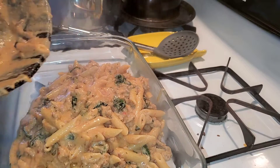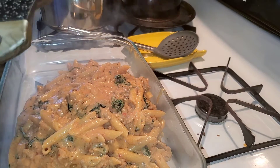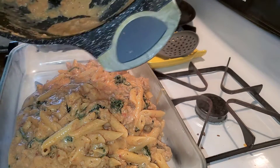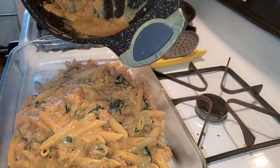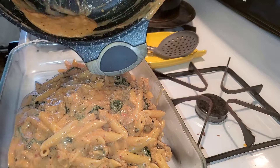Next time I think I would try some sun-dried tomatoes, maybe even shrimp — oh, that sounds good!